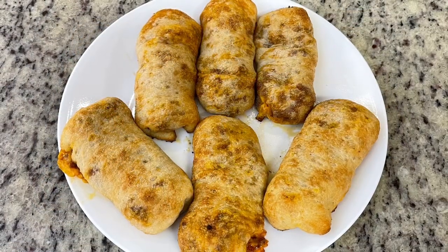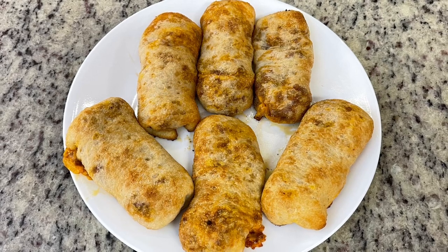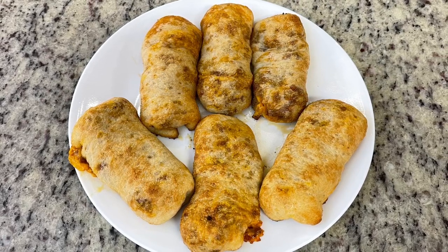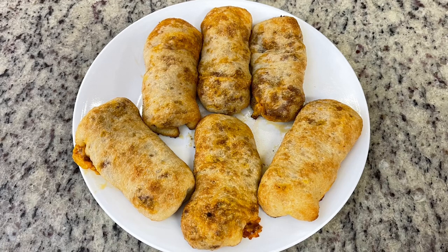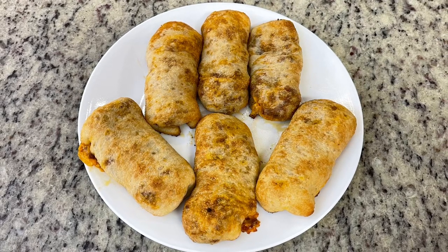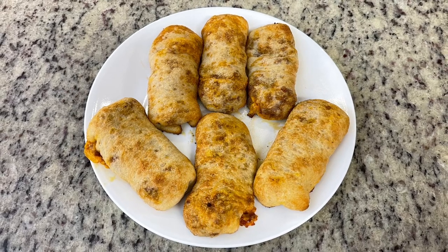To serve, I just set them out on a plate. You could offer a dipping sauce on the side, like ketchup, barbecue sauce, or hot sauce. My husband doesn't dislike sloppy joes but they're not his favorite — yet when I made these, he actually asked me to add them to our regular rotation. These heat up really well in the oven or air fryer and crisp right back up. Best of all, these sloppy joes were not sloppy at all — perfect for watching a game with just one hand.